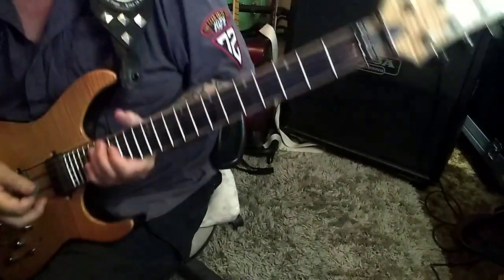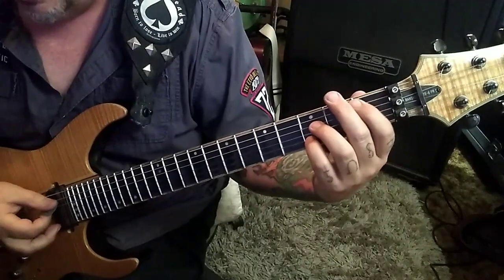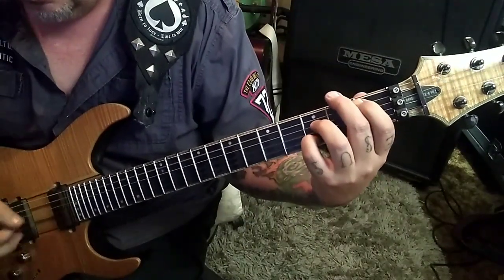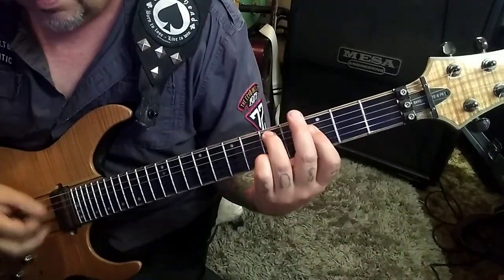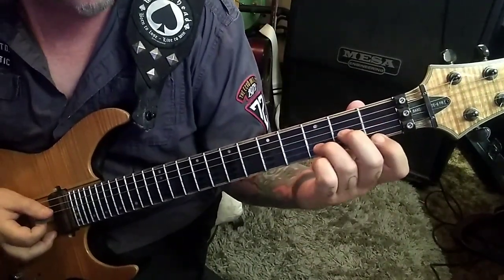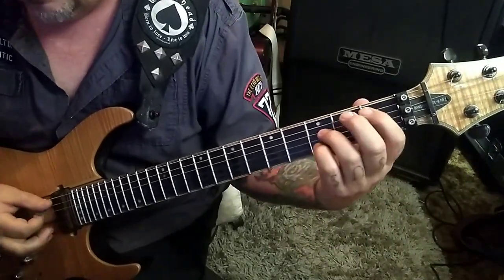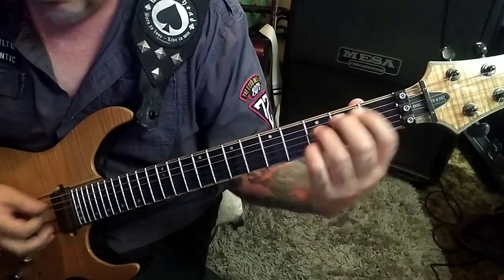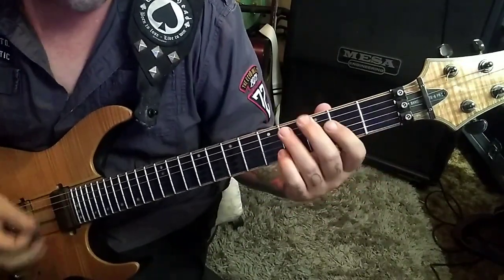3 minutes and 19 seconds in — it's a 1, 3, open 3 on A through B. Down, up, down. 5, 3, 3 on A, D, and G — same thing. Open 2, 3, 1 — it's a D minor, D through E. So you have either this, this, or this. Then you have this.